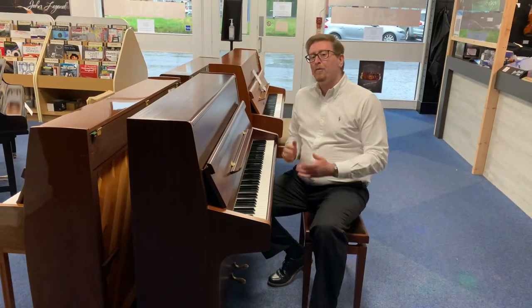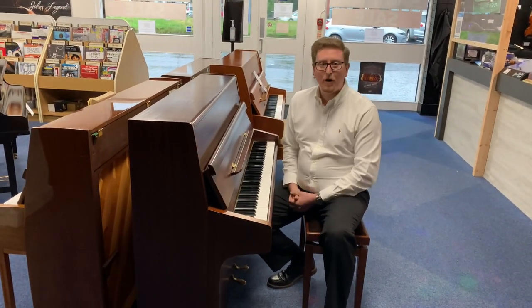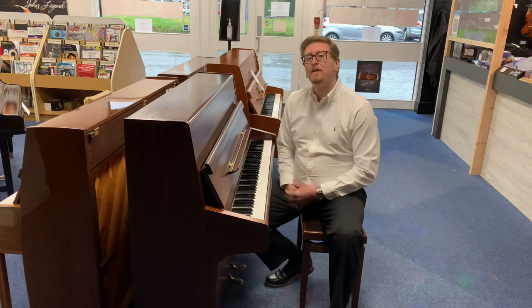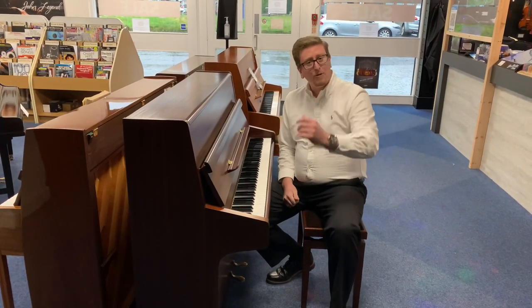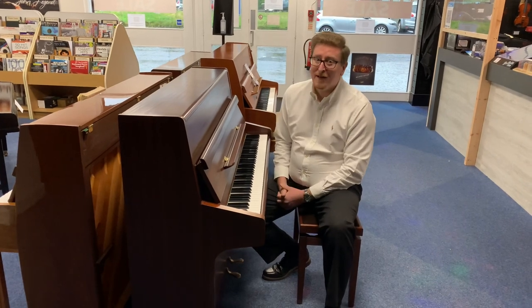So, like I say, if you're looking for an upright piano, this satin mahogany Knight K10, used here at Rimmers Music, hopefully it's right up your street. Thank you very much for watching, take care and we'll see you soon. Bye bye.